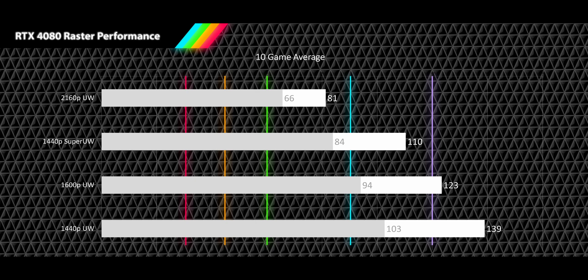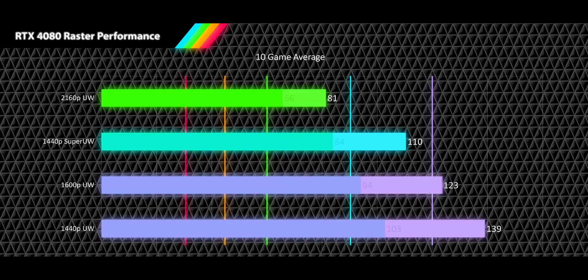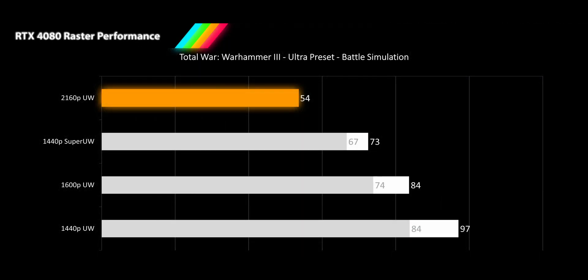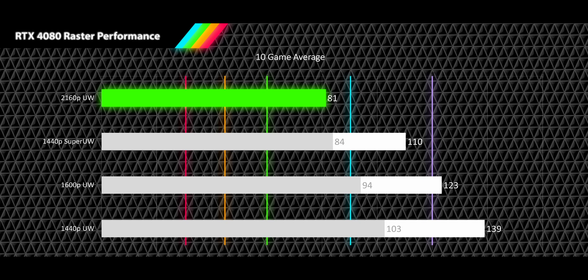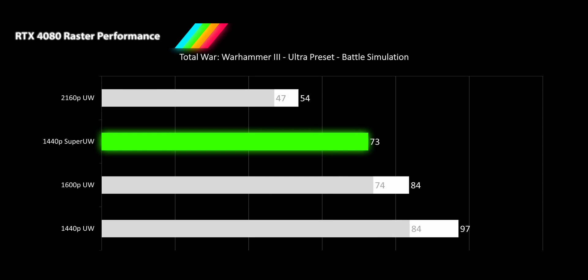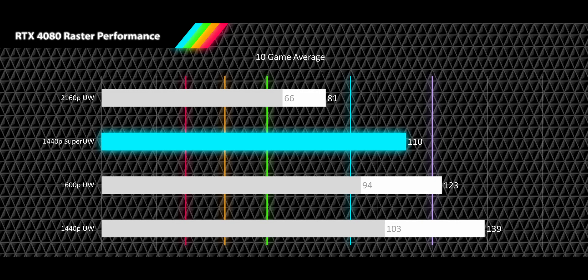Now let's put everything together and see where we stand. Everything is looking pretty rosy here for the RTX 4080, with all resolutions providing playable framerates and even our 1% lows all staying above 60 FPS. Starting with our 4K ultrawide results, even though the odd punishing game will bring FPS below 60, most games will deliver a pretty smooth and enjoyable experience, with an average framerate of 81 FPS and 1% lows at 66 FPS. Just moving down to 1440p super ultrawide provides a significant 36% performance improvement, keeping even Cyberpunk 2077 and Total War Warhammer 3 from bringing FPS below 60 — you can expect high framerate gameplay with the average FPS sitting at 110 and 1% lows dipping just below high framerate territory to 84 FPS.